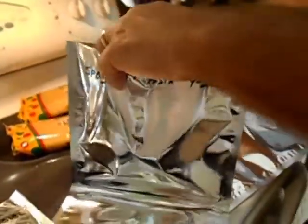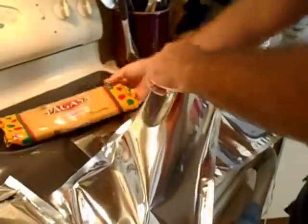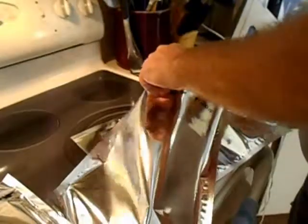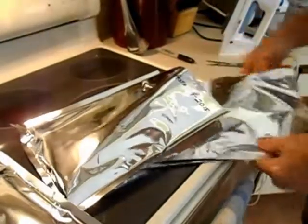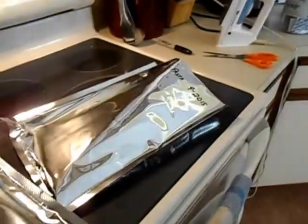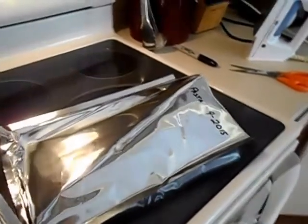Jim did pretty good packing that spaghetti, so we're just going to follow along as he packs it. This will be a total of 48 ounces of pasta per pack — that's something you can add to your label, that there's 48 ounces of spaghetti pasta in there.